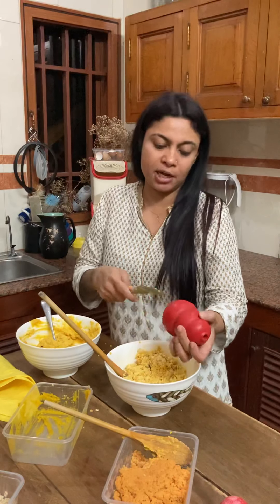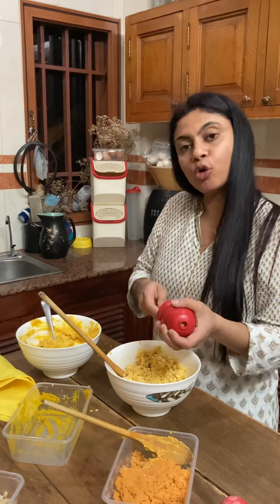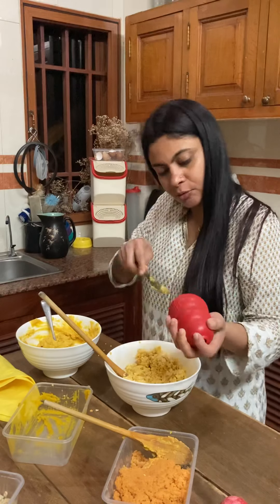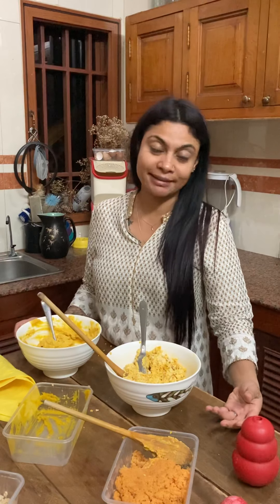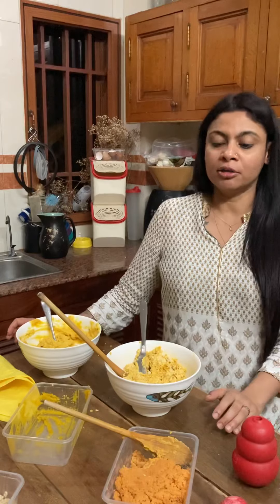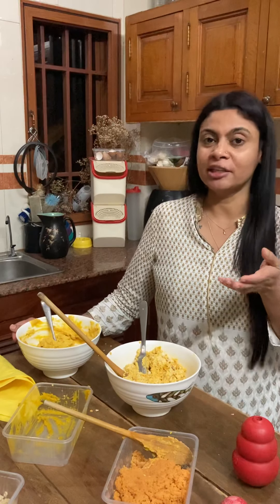We've got Kongs for sale in all sizes. You can send us a message if you need help knowing what kind of Kong your pet needs. I've got this one stuffed as well, and in the same way I'm going to stuff all of them, freeze them, and give each of our dogs a Kong so they can pass their time and I can do some work. I hope you enjoyed this video — stay tuned for more stuffings. If you have any questions, please send us a message and I will reply back to you. Thank you, bye-bye!